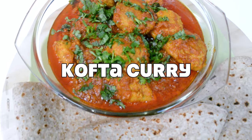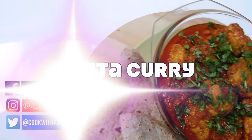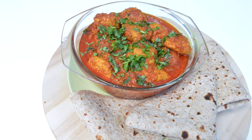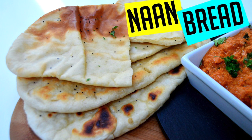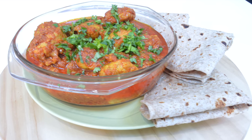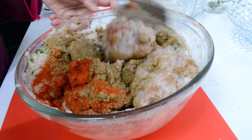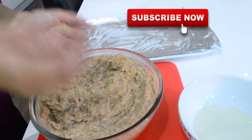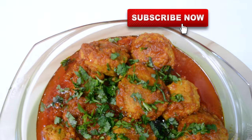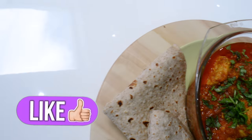Hi everyone, hope you're well. Thanks for joining me in my kitchen today. We're making kofta curry — delicious, tasty, spicy and aromatic. Your family will definitely enjoy this. It can be made with chicken or lamb, and it's perfect with some naan bread or chapatis. I'll link up the videos for those in the description below. As always, it's easy to make, doesn't take long, and your guests will be very impressed. If this is your first time and you like what you see, hit subscribe to stay up to date with new videos every week. If you enjoy this video, please do give me a thumbs up — and with that being said, let's get started.